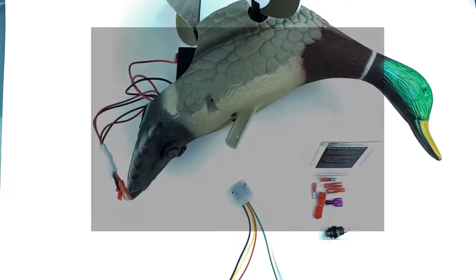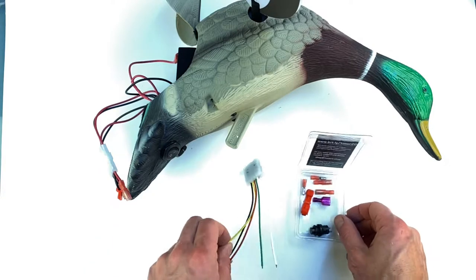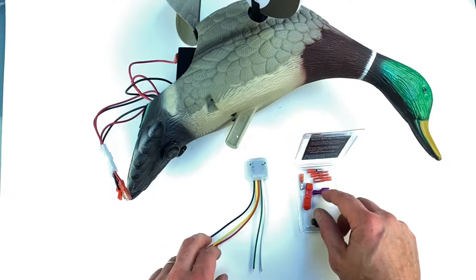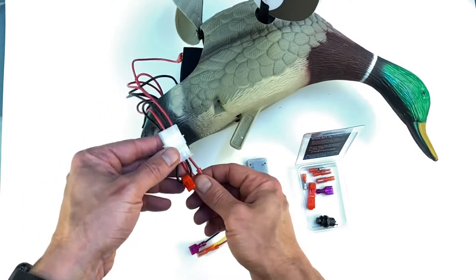In this short video I will show you how to connect the decoy timer to the baby mojo. In the package you'll find the timer, button, and quick connectors.